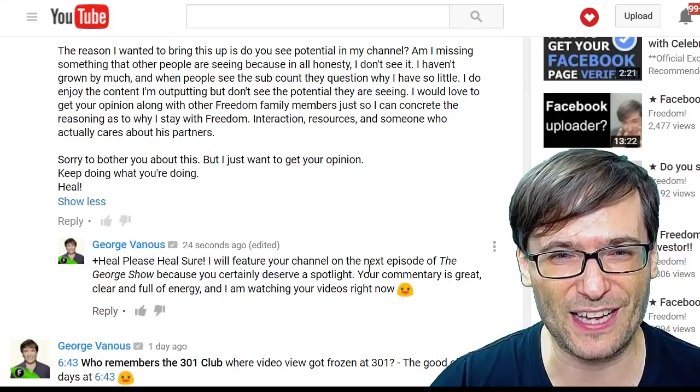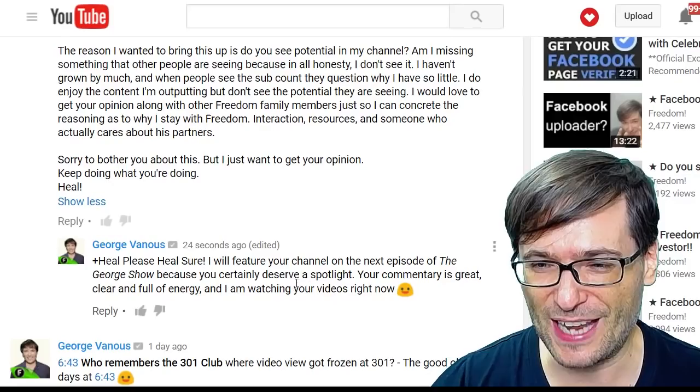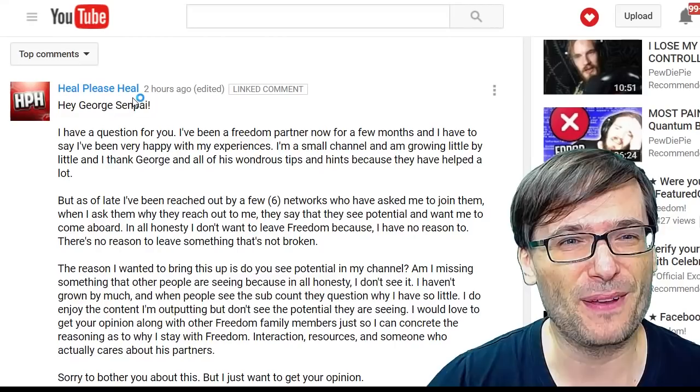Your commentary is great, clear, and full of energy. I was watching your videos at the time of this comment. So now let's all help Heal Please Heal get a review. Roll it!